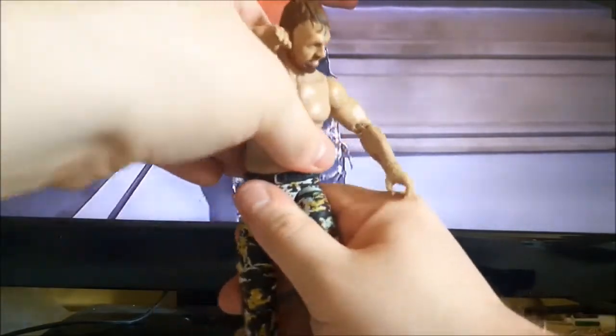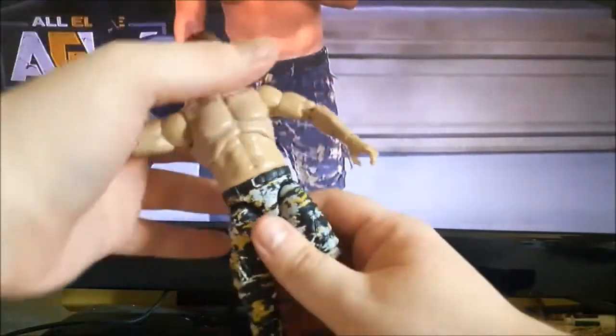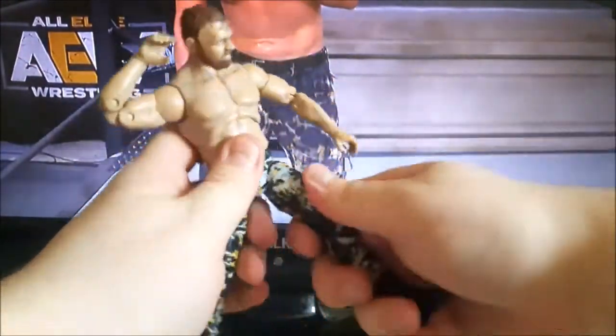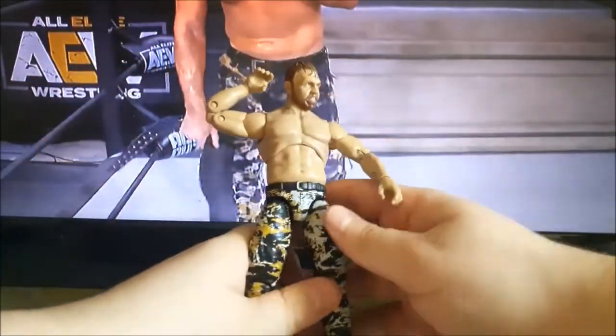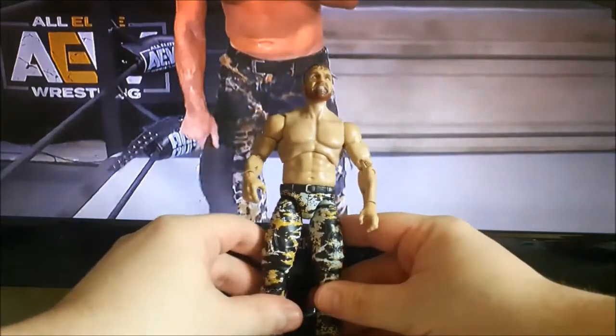You can rotate at the waist, but you have to be careful because it can pop off. You also have your typical upper torso rotation, upper thigh movement, double joint in the knee, and of course your boot swivel.